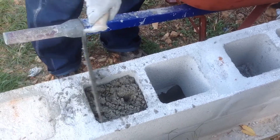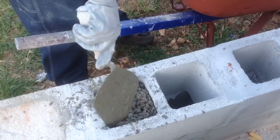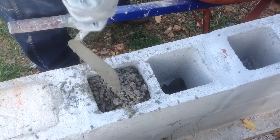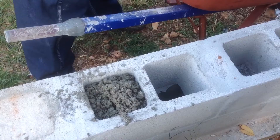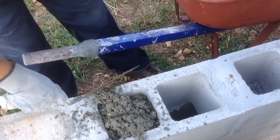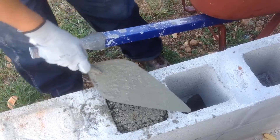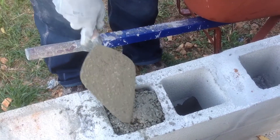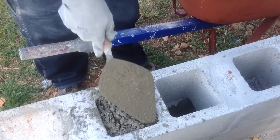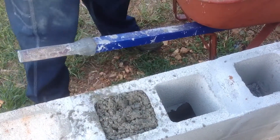Harbor Freight also has cheap gloves if you've got one in your area. They're disposable anyway — once they're worn out, throw them away. You don't want to touch concrete with your bare hands. It will dry out your hands and skin and makes them feel really funky. So it's better to wear some cheap gloves like that.